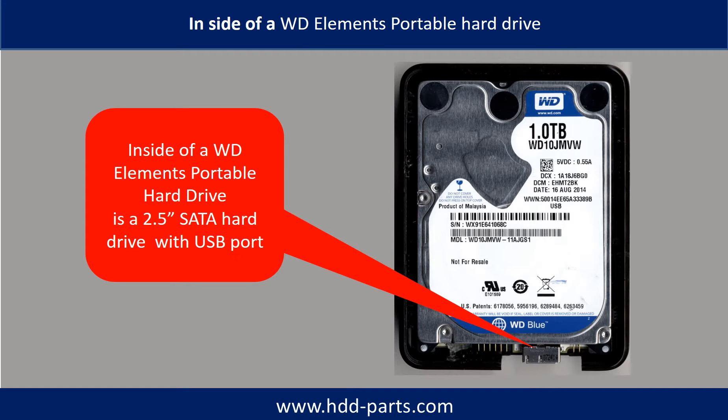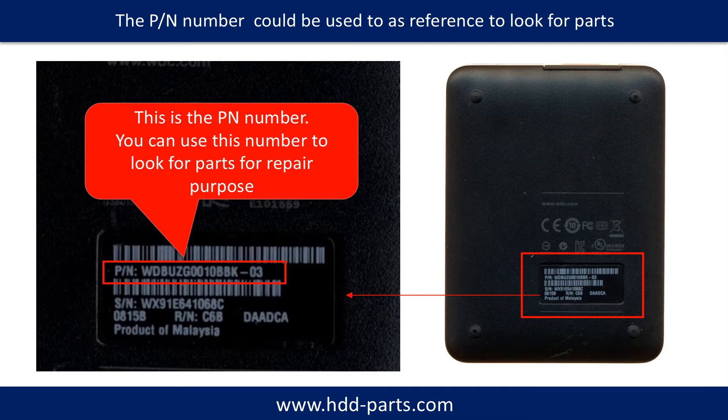Inside of a WD Elements Portable Hard Drive is a 2.5 inch hard drive with a USB port. This is the PN number. You can use this number to look for parts for repair purposes.